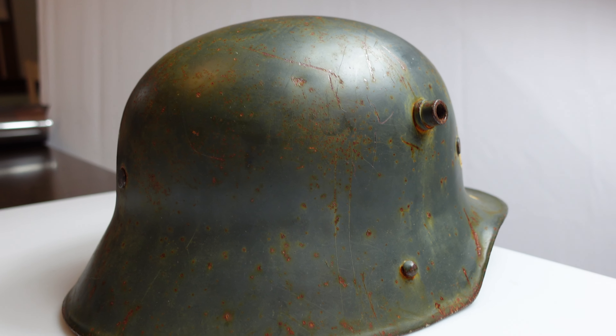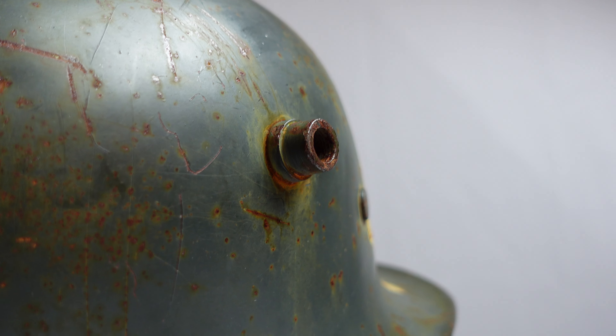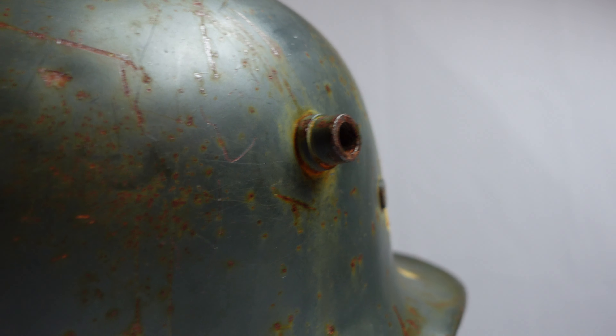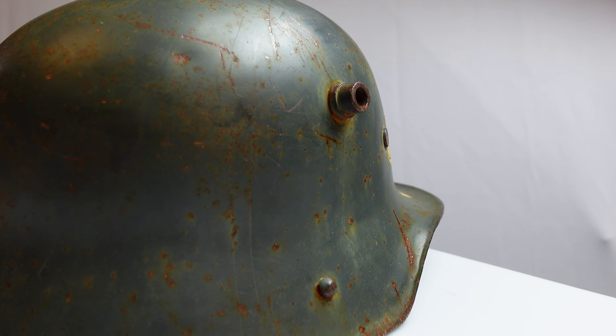You can tell the early 1916 models because of these rivets that stick out there. The later ones — the M35, M40, M42 — did not have those.